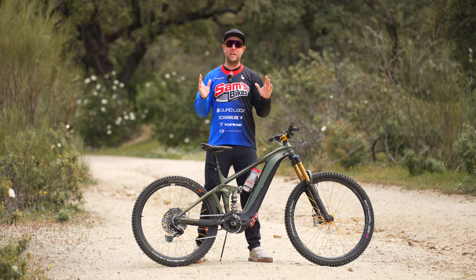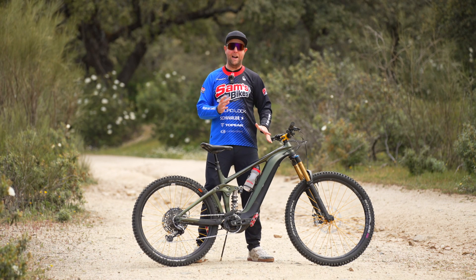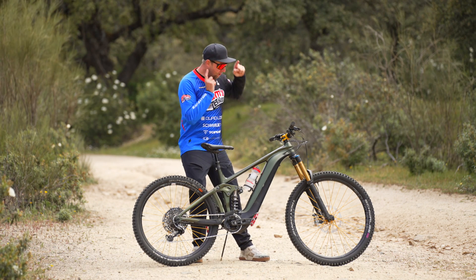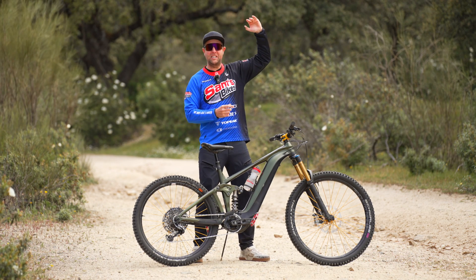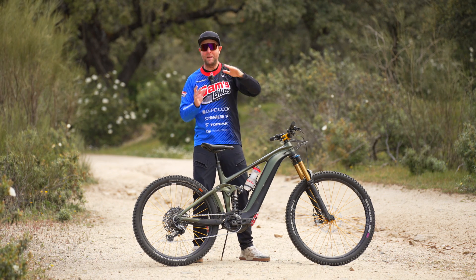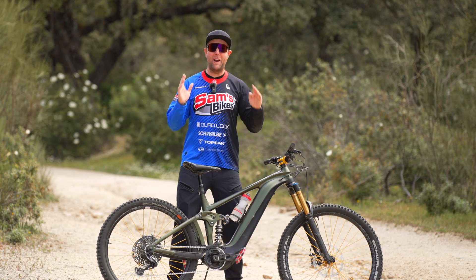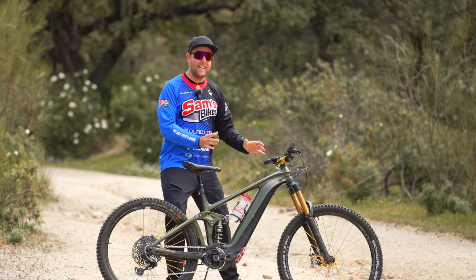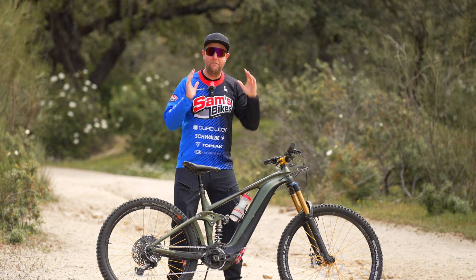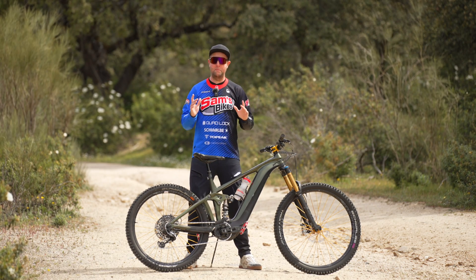It's day one of the extreme range test week. We're starting off with the Giant SyncDrive Pro with the 800 watt-hour battery. What is an extreme range test? Quite simply, I put all the systems in the highest assist mode, go up a fire road, and back down my favorite downhill, and repeat it until we run out of battery. I like to talk about range in vertical meters climbed because these are electric mountain bikes and we ride them in the mountains — on the flat we'd get a very different result.